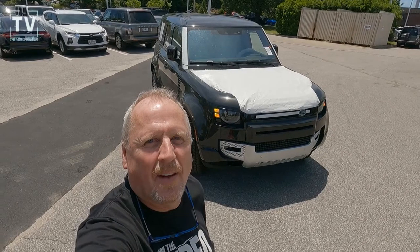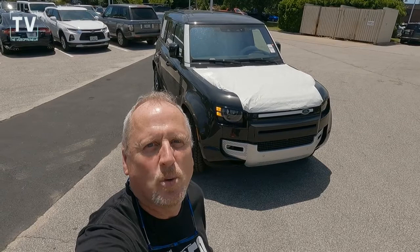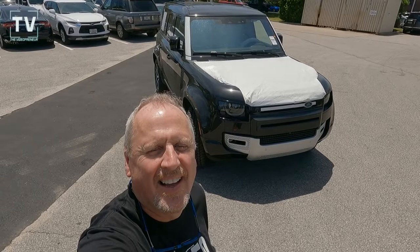Hey, it's Tom Gallagher the videopreneur, and today I've got something really special for you. It's a 2022 Land Rover Defender 110 XS Edition. This just came in off the truck, so you're going to see stuff that even I haven't seen before.